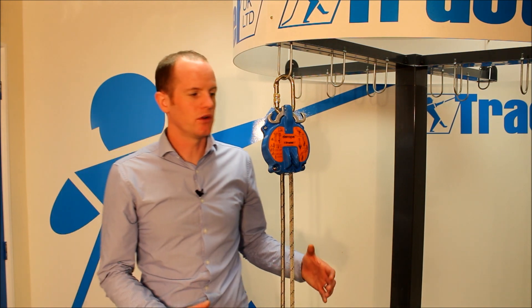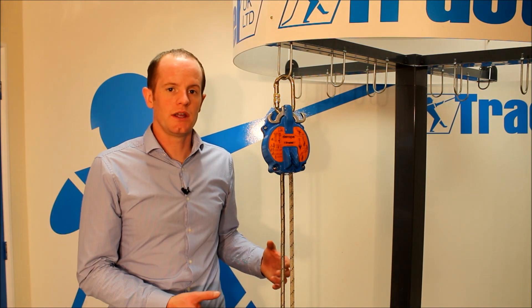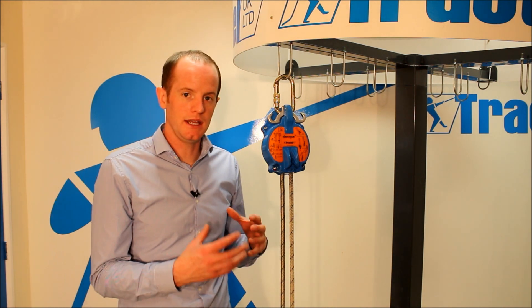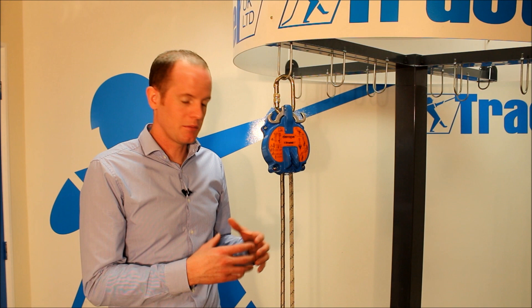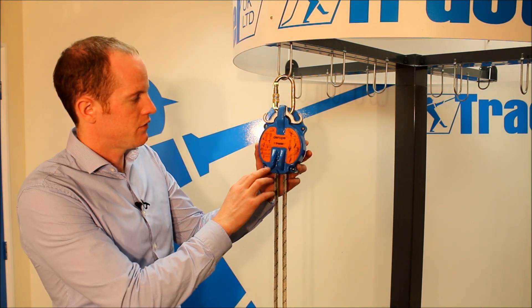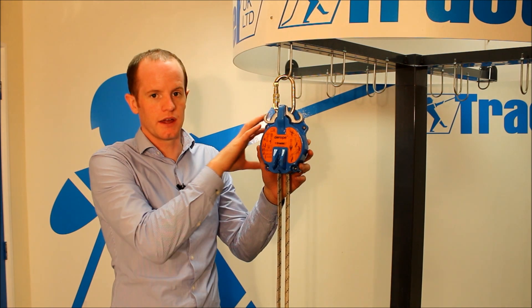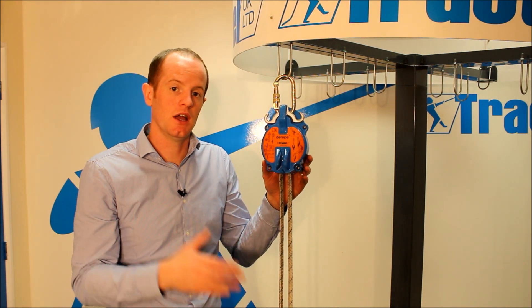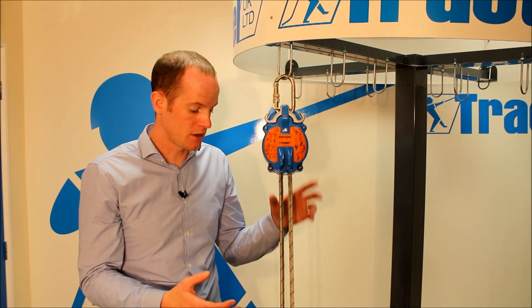Here we have the D-Rope standard model. This model is for descent only and it can be used for self-rescue or for rescuing a casualty. It's a high capacity descender rated to EN341 and it can be used for multiple descents. The device has a centrifugal brake inside and brake pads which control the rate of descent between half a metre and two metres per second depending on the weight of the user.